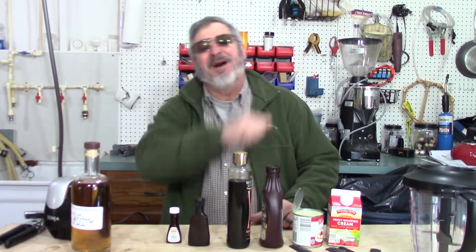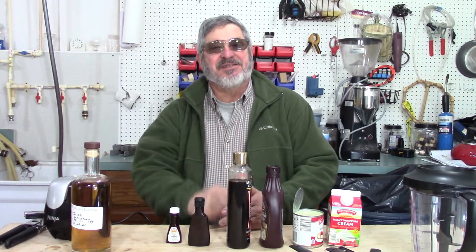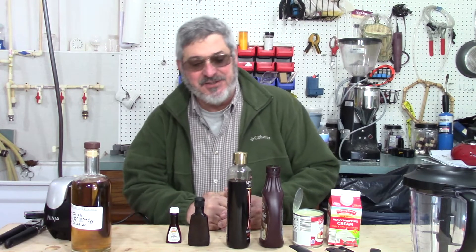Welcome to Stillworks from Bruin. My name is Randy and this is a channel that's all about home distillation and brewing.